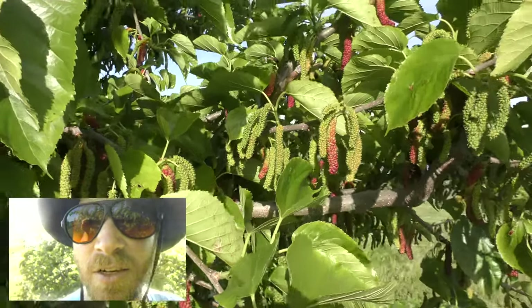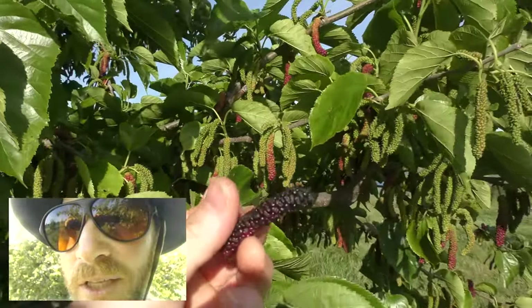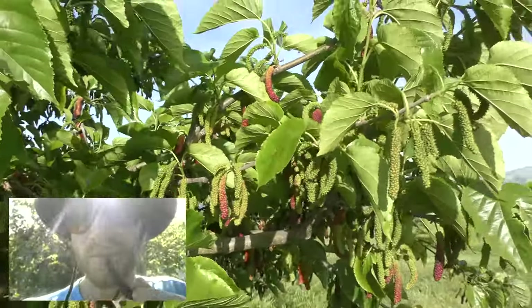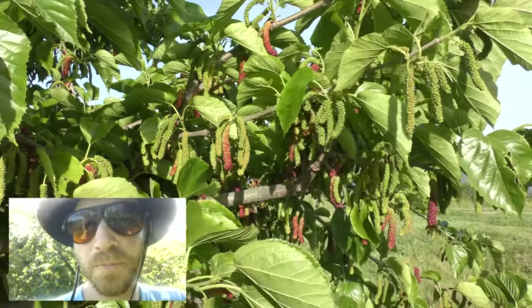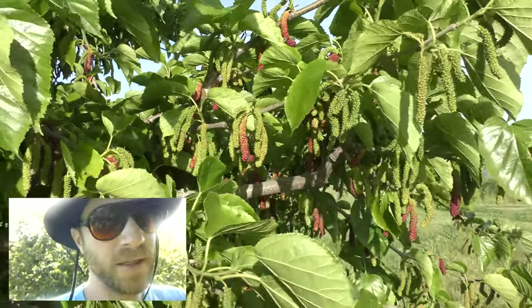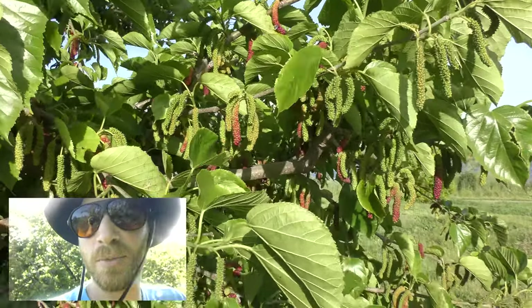Here, just starting to turn ripe. I got a nice ripe one here. Usually they turn black when they're fully ripe. They're really good, nice and sweet. It's almost like a blackberry — very good, nice and sweet, but it doesn't have that tartness because this one's super ripe.